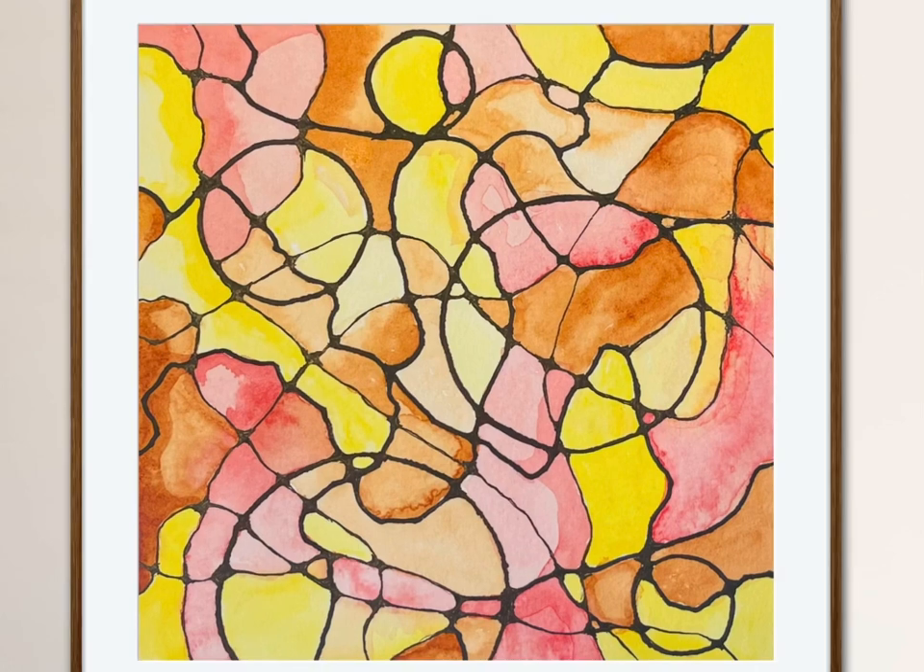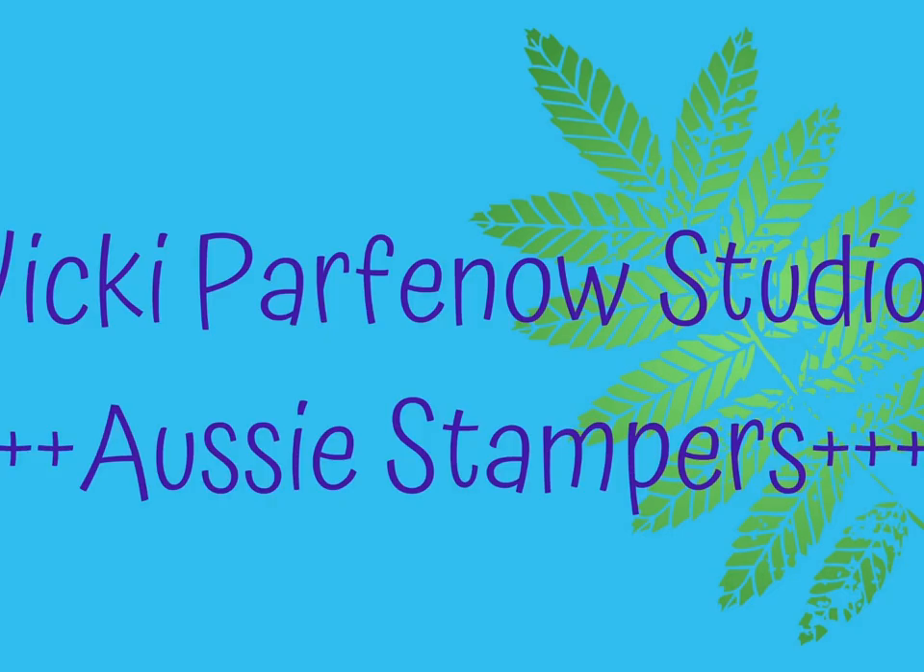I really love this neurographical process — it is very meditative and I enjoy making this kind of art. I hope you do too. You can find me on Instagram at Vicki Parfenostudio. Thanks for watching. Bye.